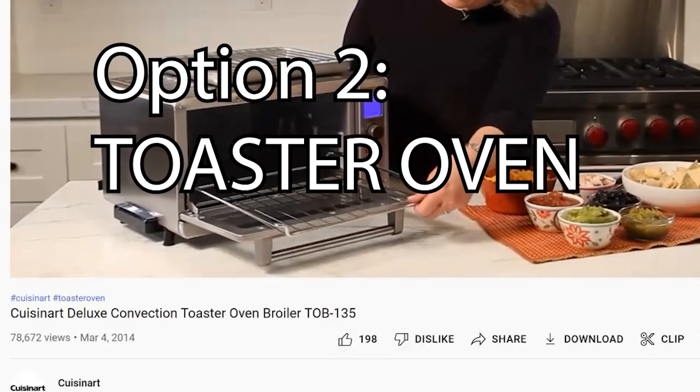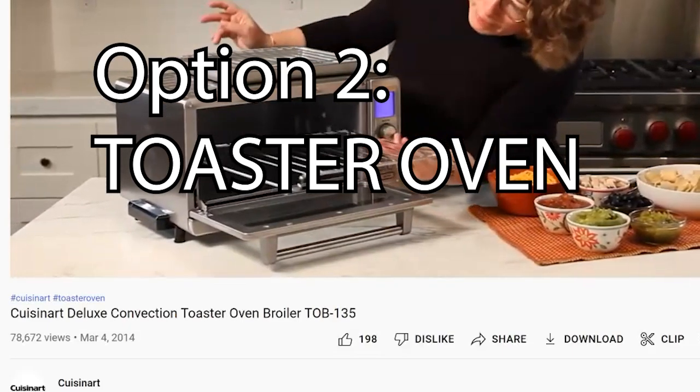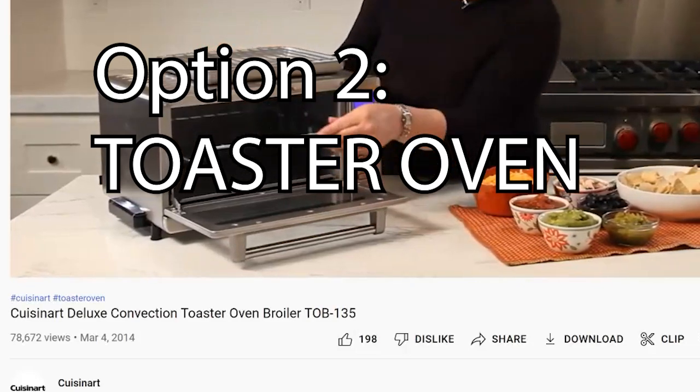Option two: the toaster oven method. It's the exact same as the oven method, except it's a lot smaller, so you need to figure out how to fit the aluminum pan with the brisket inside. The pros are that it's small, uses less energy, and you could put it outside in a covered area to avoid stinking up the house. The biggest con is that it's really hard to fit a full-size packer brisket into a normal toaster oven unless you get an extra-large model or trim the brisket to fit. It also suffers from the same temperature fluctuation problems as a regular oven.